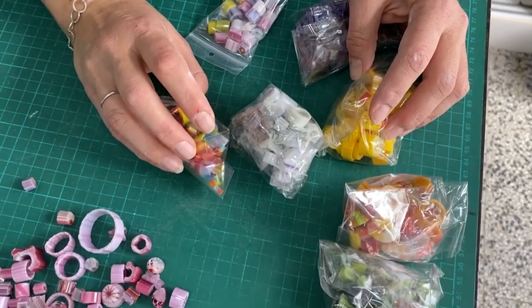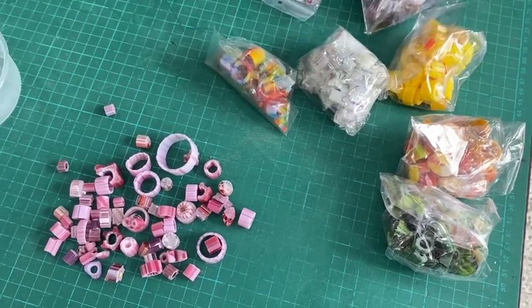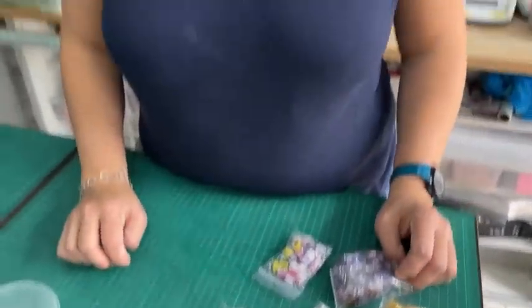I wanted to think about what projects you could do with these. You could definitely flatten them and make them into wafers, and I'm going to show you how to do that. But then I had an idea of how to incorporate that into a really cool flower method by using pressed glass techniques - or flattened glass however you want to call it. The idea of the project is to make a base piece of glass that we're going to press.